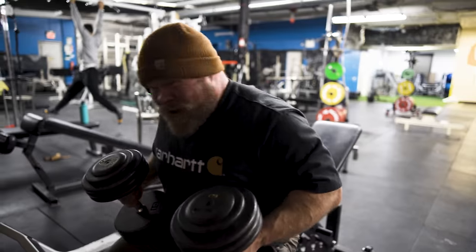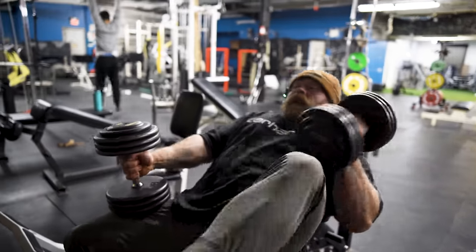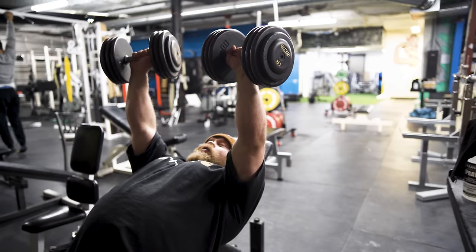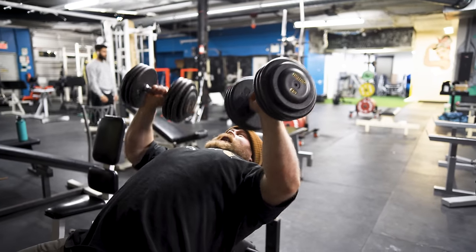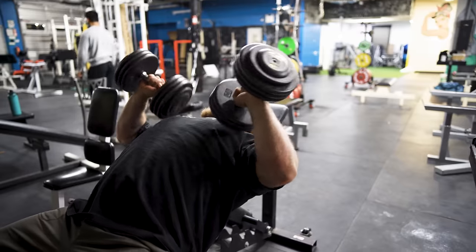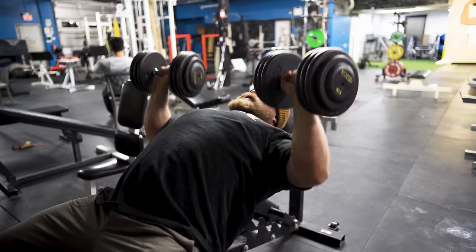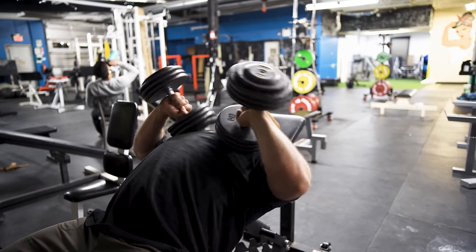To do a Tate press — setting up on an incline again just so I can talk to the camera — we're going to kick the dumbbells up, press them to the top, have a slight elbow tuck, and lead by folding in with the wrists. Then we just let that fold come down to the chest and shove and spread up to the top. We do these until they get really hard. A little bit of cheat is okay, but what we don't want is to just roll them out and press — we want it to be mostly tricep coming out of the bottom.